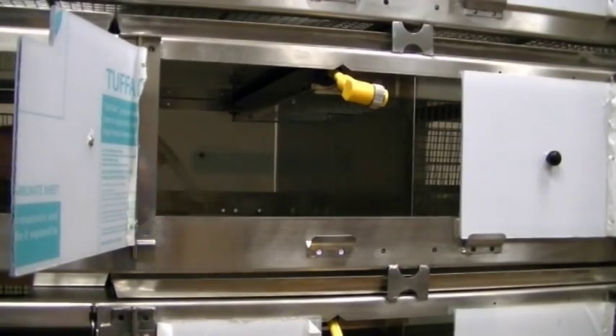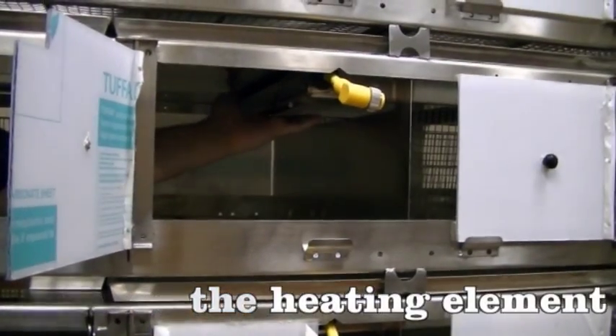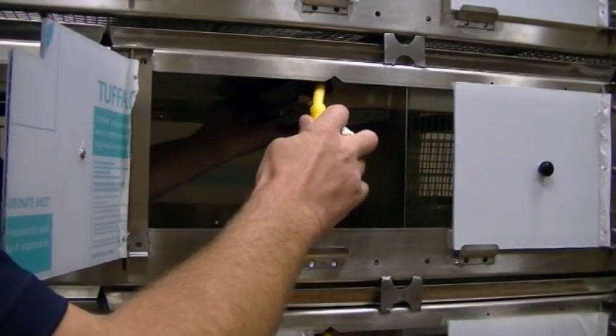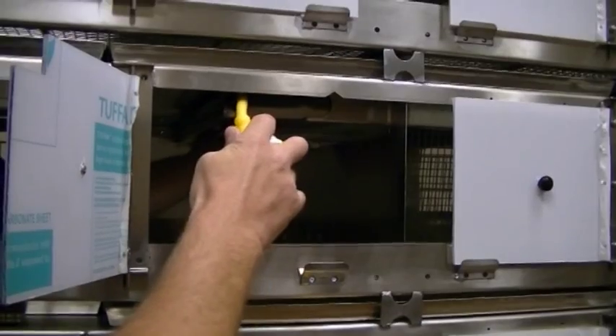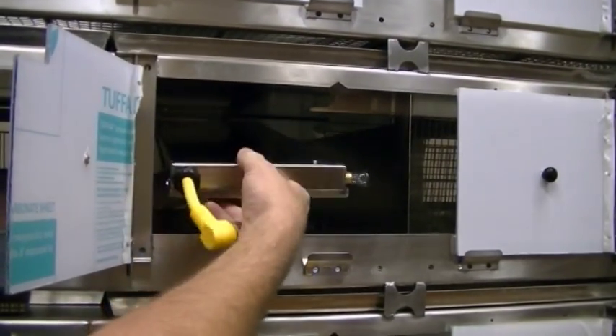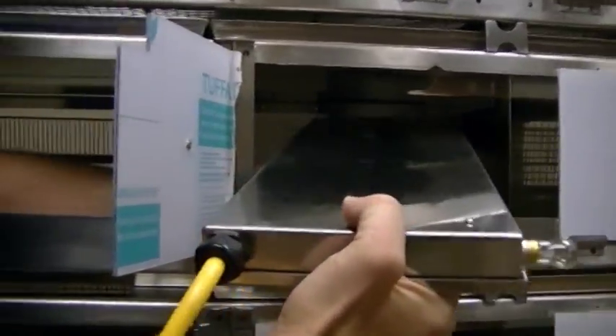Next, we'll remove the heating element. With the center divider removed, reach in and slide the heating element out of its channel until it's free from the rack, then remove it for washing.